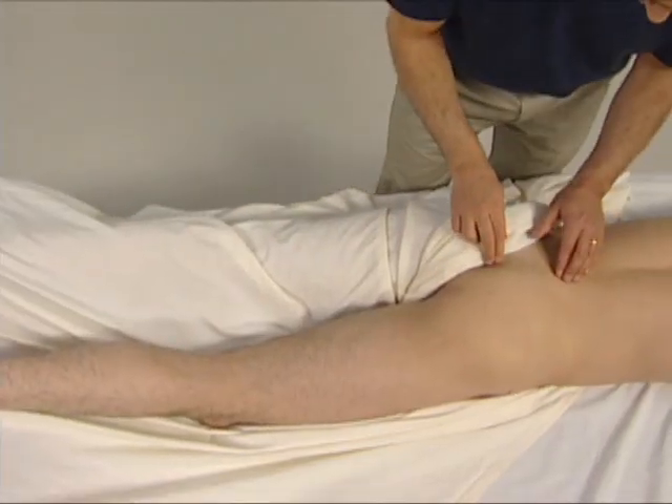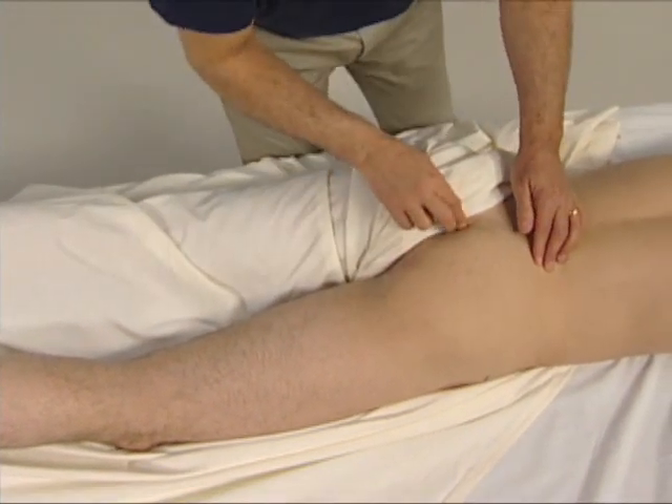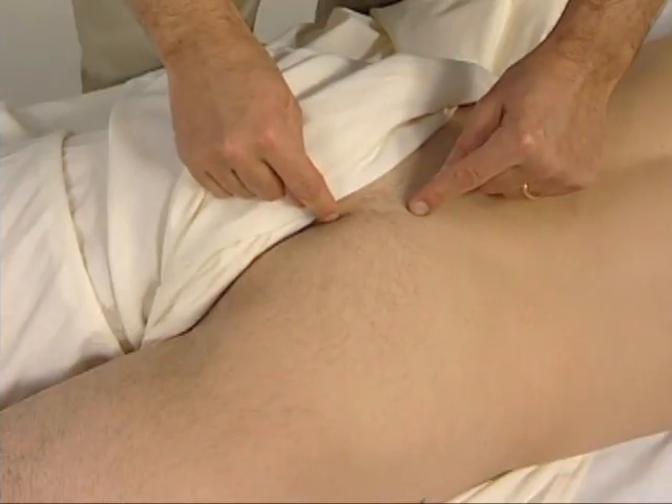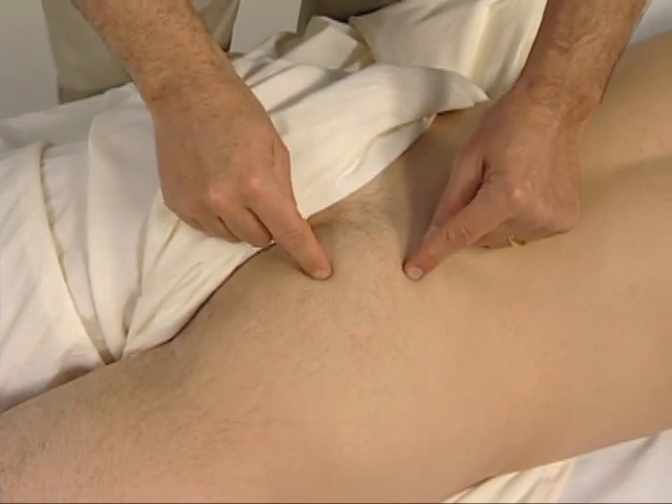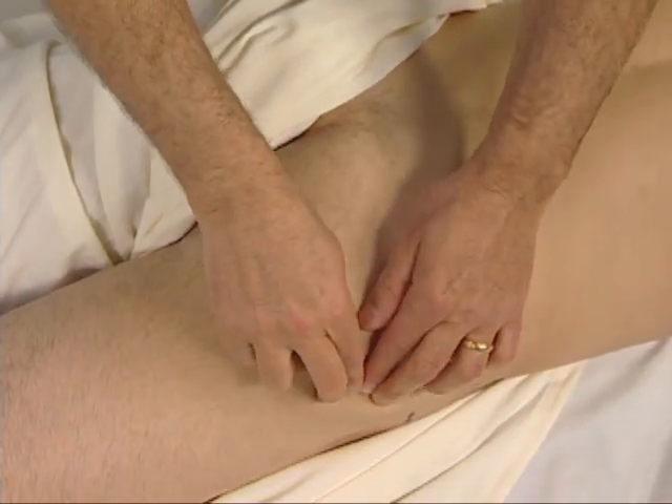To trace this muscle, the piriformis attaches in a pear shape from the anterior sacrum to the greater trochanter of the femur.